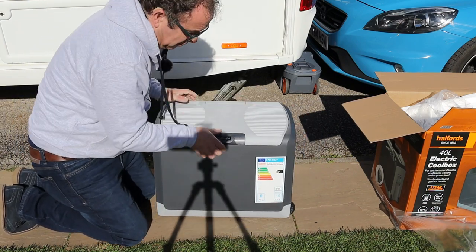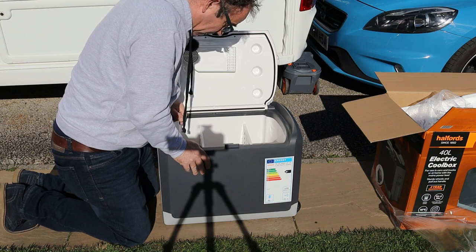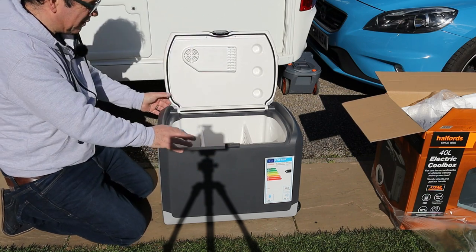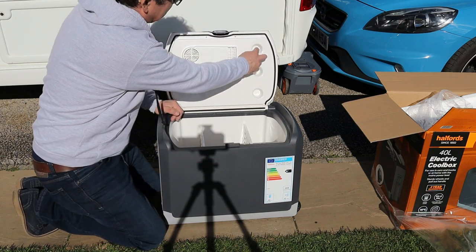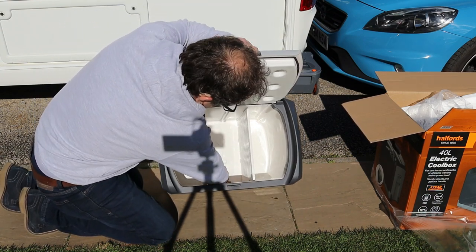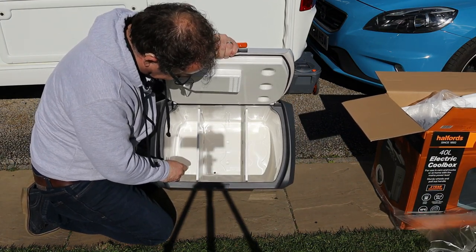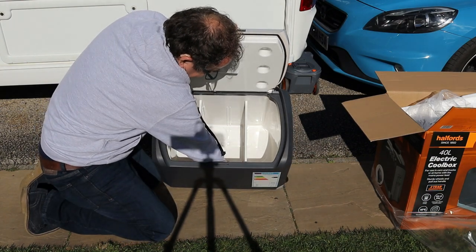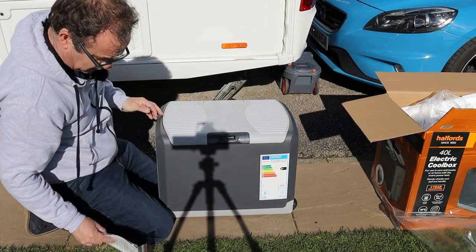There are some cutouts in the base — probably for standing bottles in — and some cutouts in the lid as well to take the tops of your larger bottles. Right in the bottom of the cool box is a little rubber drain plug, which is a great addition. In previous cool boxes we had a lot of water and condensation build up inside, so you can just pull that out and the condensation will drain away.